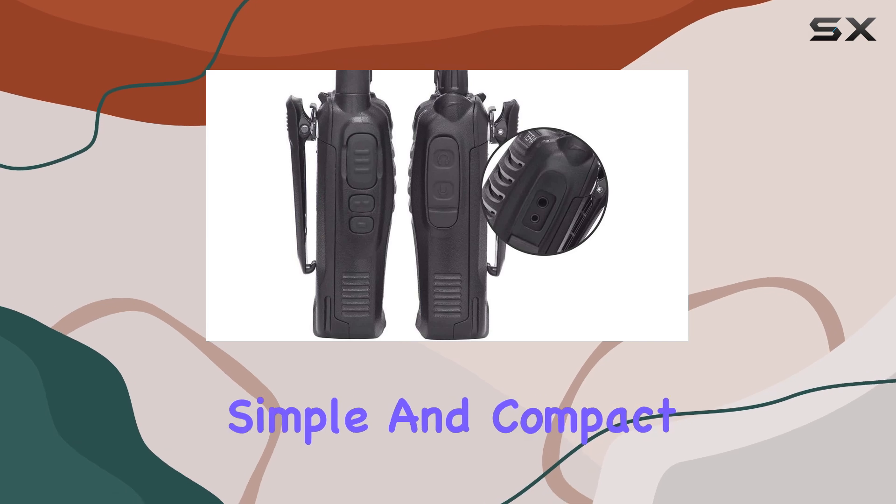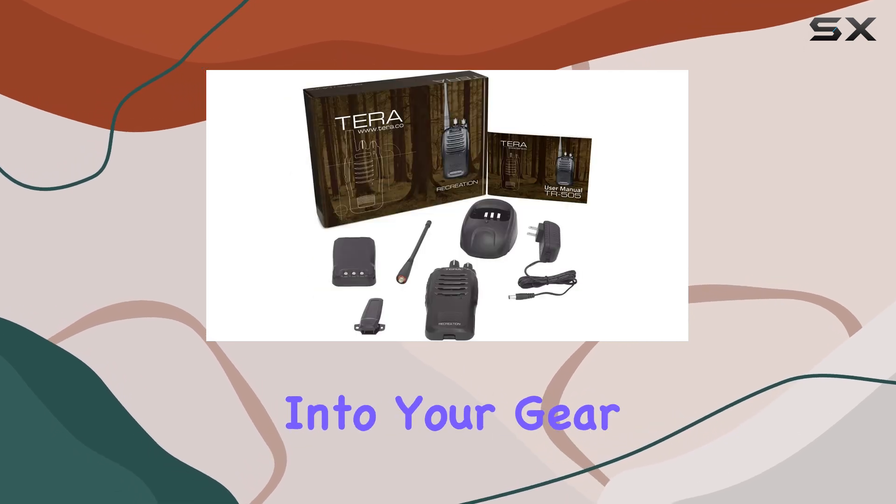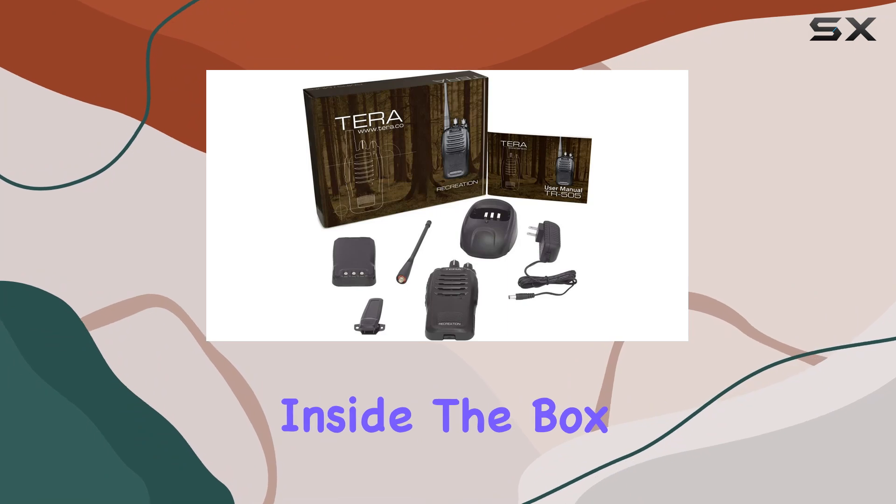Speaking of design, it's simple and compact, fitting easily into your gear without weighing you down.